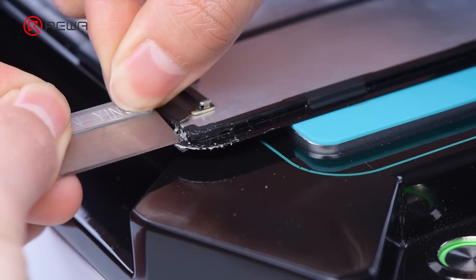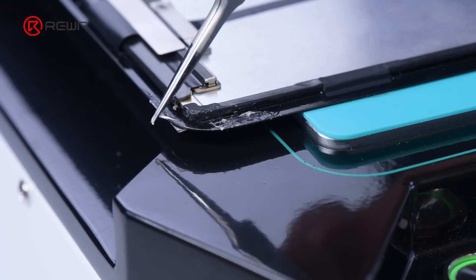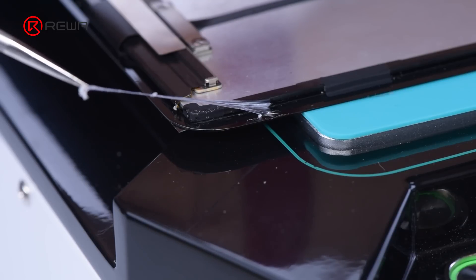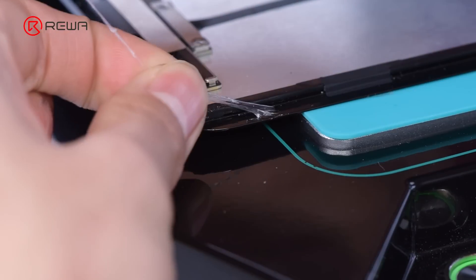Before separation, remove the glass corner's residual adhesive where the cutting wire will enter. Residual glue will cause the cutting angle of the wire to be inaccurate, which will increase the risk of damaging the touch panel.